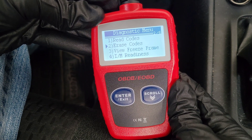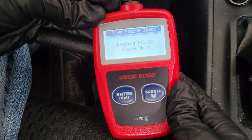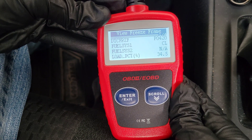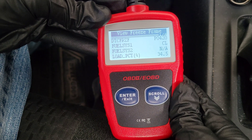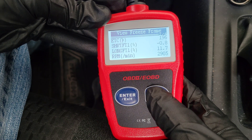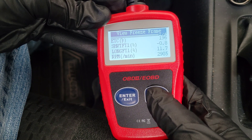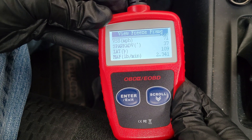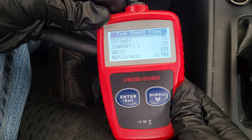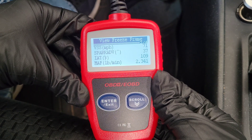The next option is View Freeze Frame, and this is a great option. When a trouble code is stored in the onboard computer, it also stores a bunch of information about what was going on with the vehicle at that time. This can help narrow down exactly what's happening, because sometimes a trouble code alone doesn't give you all the information you need. For example, on my 2006 Toyota Corolla, the P0420 code could mean different things.